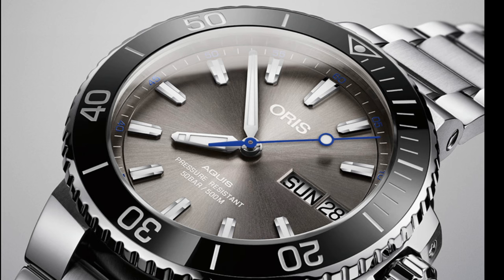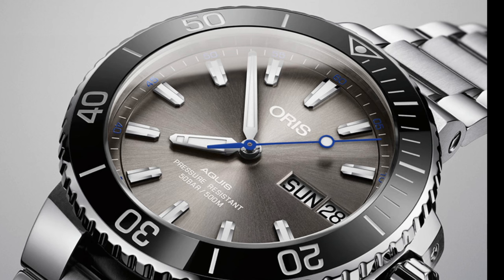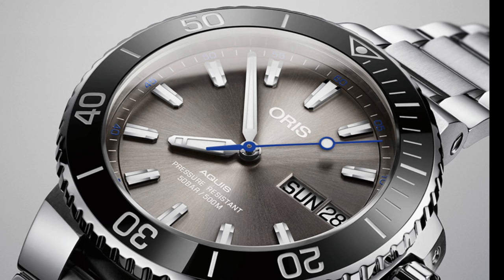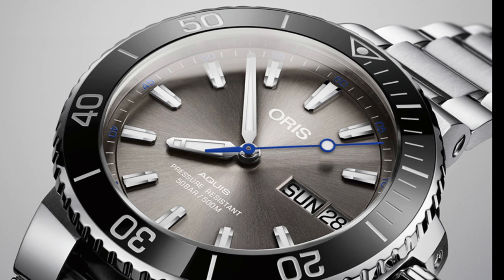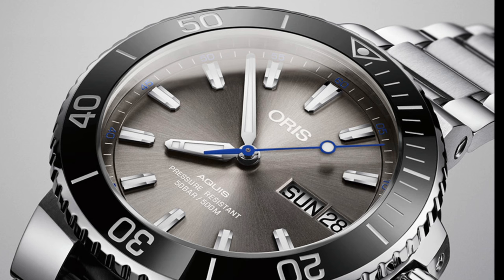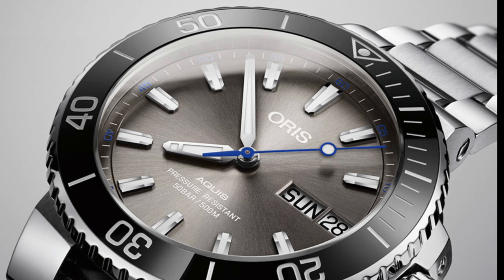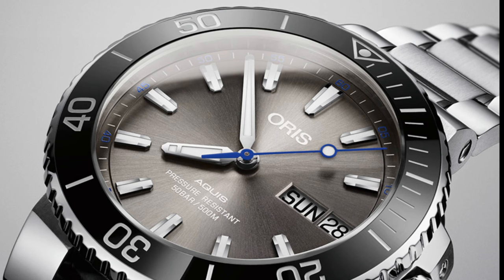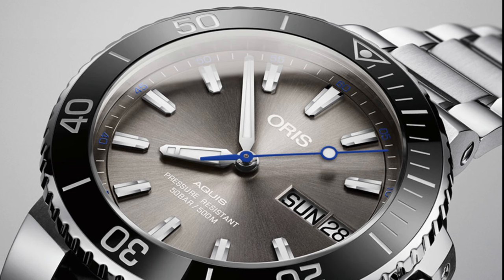This is a 500 metre diver, so it does bring up the depth rating of the original Aquis from 300 to 500 metres. This watch is designed to draw attention to a new fund which should be started by Oris after selling all these watches, to promote the conservation of the Hammerhead shark. Various scientists have said these are one of those species that are going to go extinct if we don't act soon, and I appreciate the initiative Oris have used here to promote wildlife conservation.